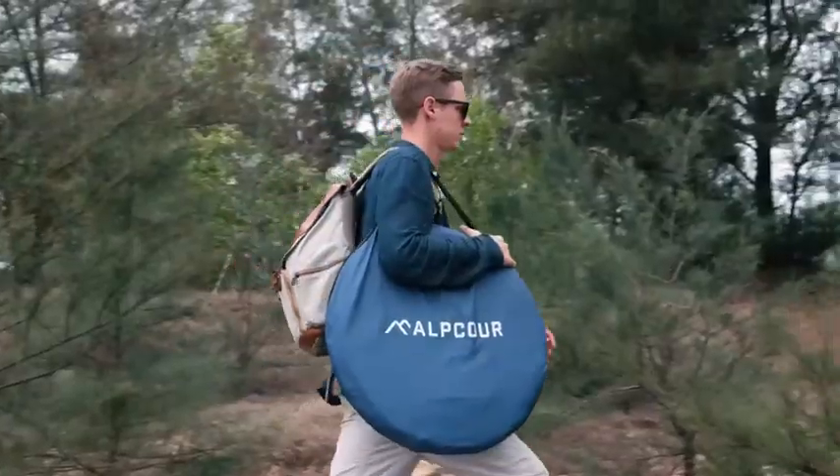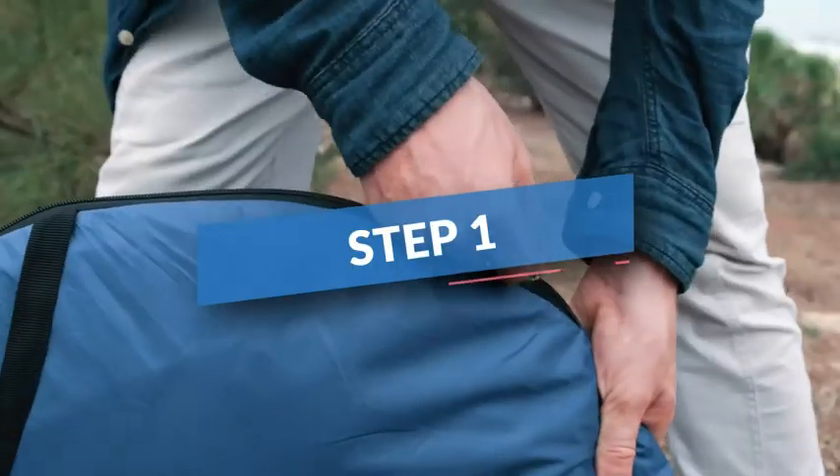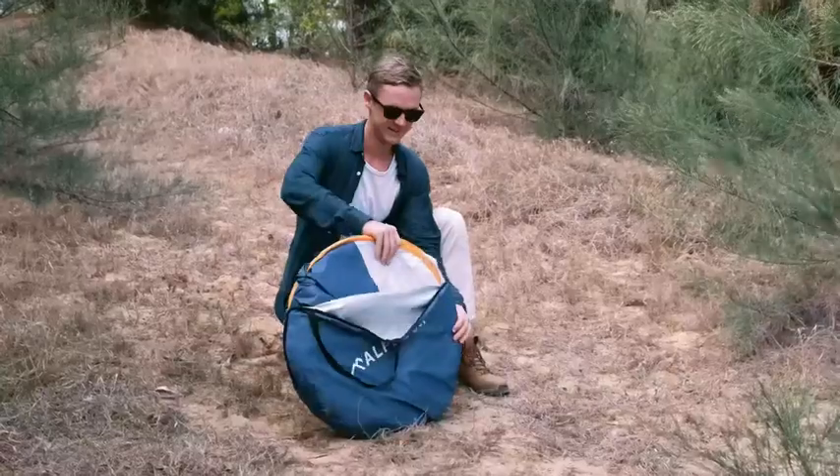How to set up the Alpcour Portable Privacy Tent in 5 easy steps. Step 1: Unpack it and hold it while it's folded.